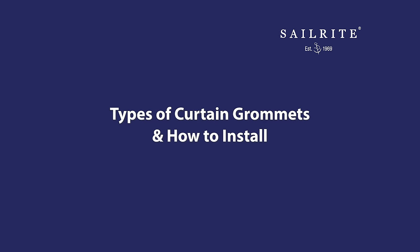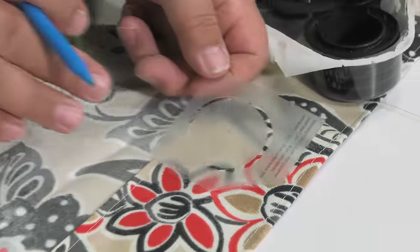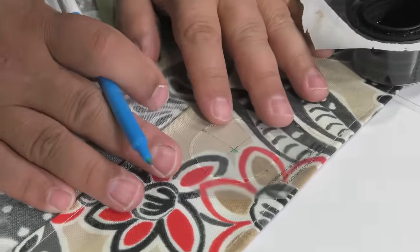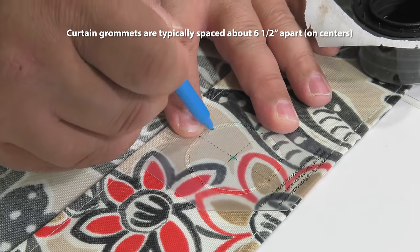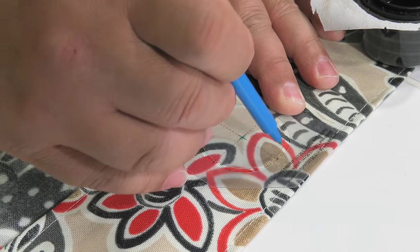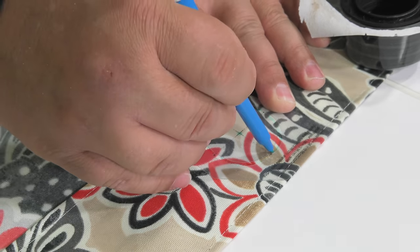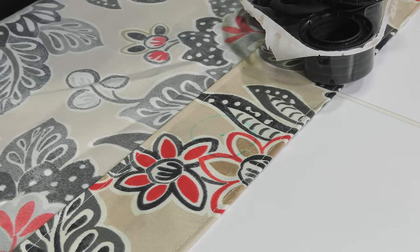Let's start with the least expensive, the durable plastic type. At the head of a curtain, a hem that is three and a half inches or more has been created. Curtain grommets are typically spaced about six and a half inches apart on centers. The durable plastic curtain grommets from Sailrite come with a plastic template. Here we are marking the location of where we want a curtain grommet installed.